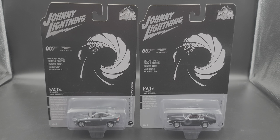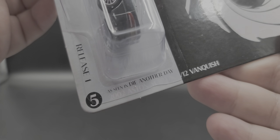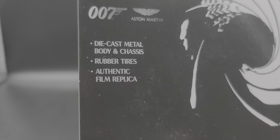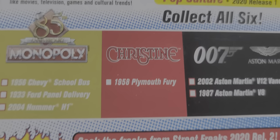The packaging is basically the same for both — the only differences are the fast facts. They're difficult to read on camera because of white lettering on a gray or silver background. We'll take a look at number 5 in Release 1, the 2002 Aston Martin V12 Vanquish from Die Another Day. There's the card art — this car features a diecast metal body and chassis, rubber tires, authentic film replica, part of Pop Culture. This was from 2020 Release 1, so fairly new. There's also a little checklist on the packaging.